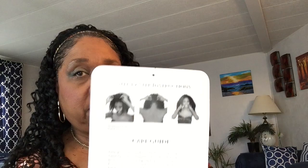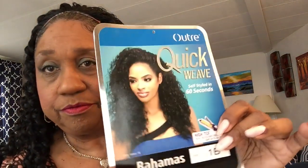This is Bahamas — Otre Quick Weave, self-styled in 60 seconds — in color 1B. It has a heat-resistant fiber up to 400 degrees Fahrenheit and comes in quite a few more colors. The card has instructions and a care guide on the back. I can see on the packaging she brushed her curls and waves out, but I like a more pronounced curl.